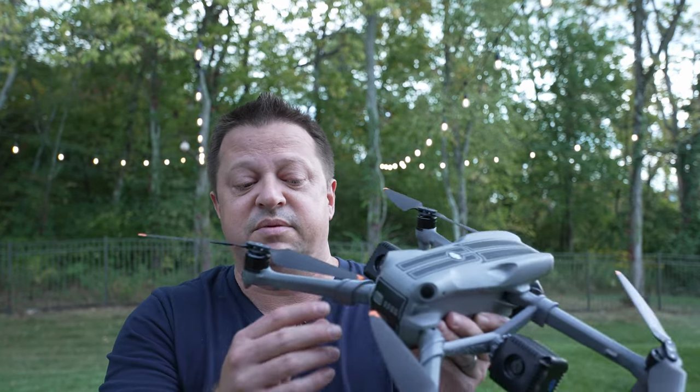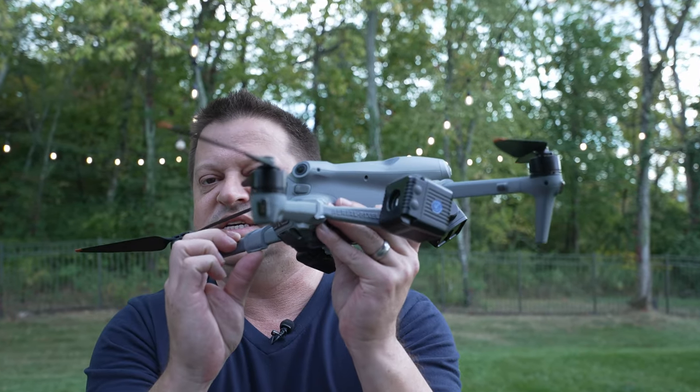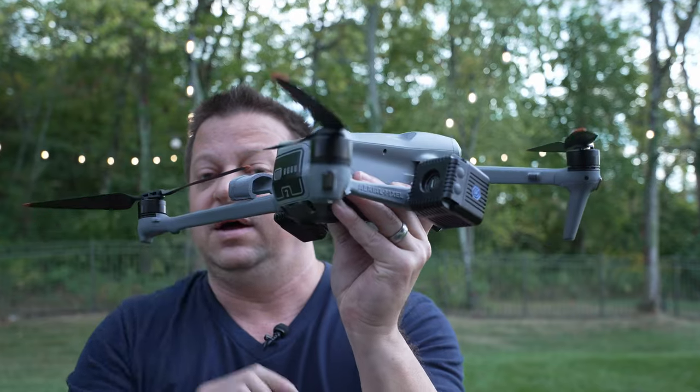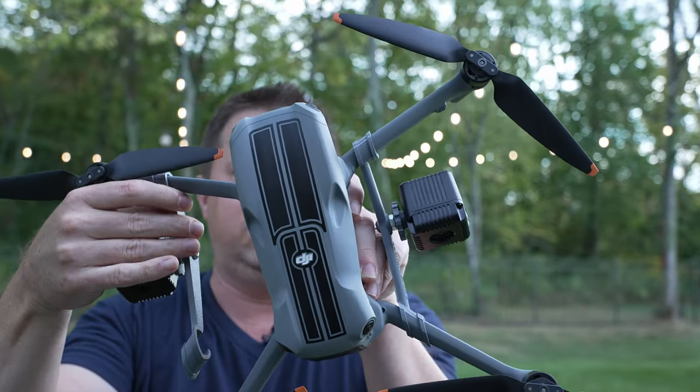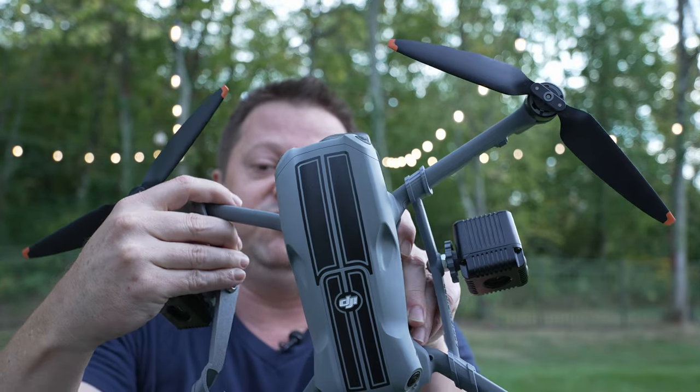Removal is simply just the opposite of what you just did. We do have some finger pry points on these to help you pop them off. You can simply pop them off, slide it down toward the front motor, and then pull it right off.